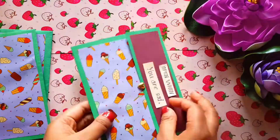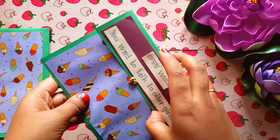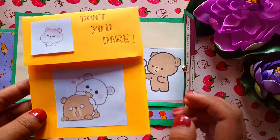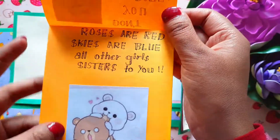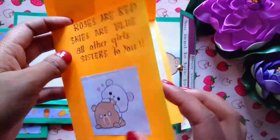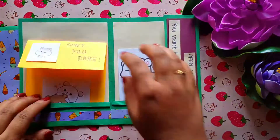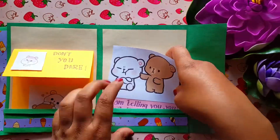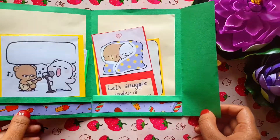The second last card is 'Open When You Want to Talk to Other Girls' — I think this is going to be the cutest one. Inside there is an angry face with 'Don't you dare,' then a poem: 'Roses are red, skies are blue, and all other girls are sisters to you, and if you still talk, I will kill you!' And another one with a jealous face saying 'I am telling you, you can't find another me.'